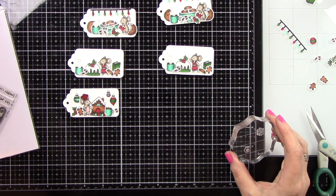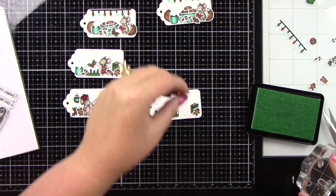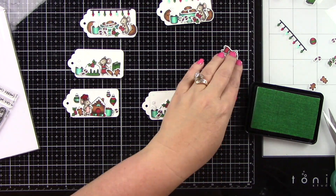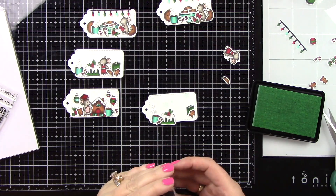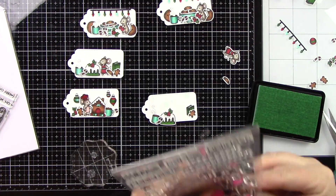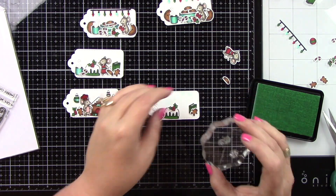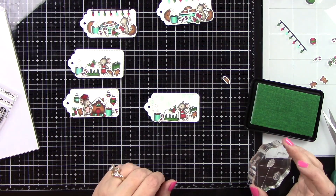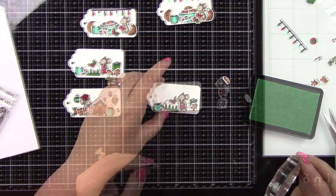For the last tag, I'm going to stamp some snowflakes from two stamp sets. I have two snowflakes from Oh What Fun, and another snowflake from Trim the Tree. I'm going to stamp those using Minty Fresh ink, and it turned out so, so pretty. I'm going to do that for both of these identical tags.